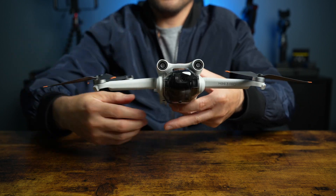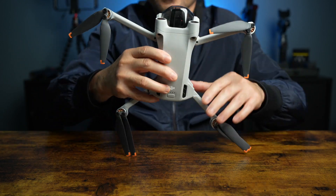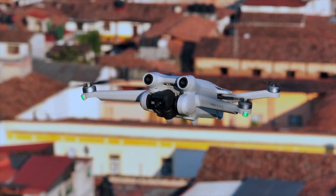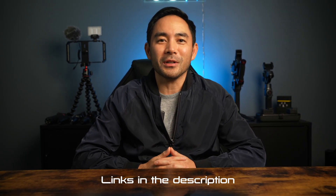However, if you're just starting out, the Mini 3 is the perfect starter drone and it does save you a few hundred bucks. Now whichever drone you pick up, fly safe and responsibly. If you're looking for accessories specifically for the Mini 3 Pro, links in the description. Leave a comment and let me know which drone you ended up getting. Like and subscribe for more product reviews and tutorials, and I'll see you on the next video.